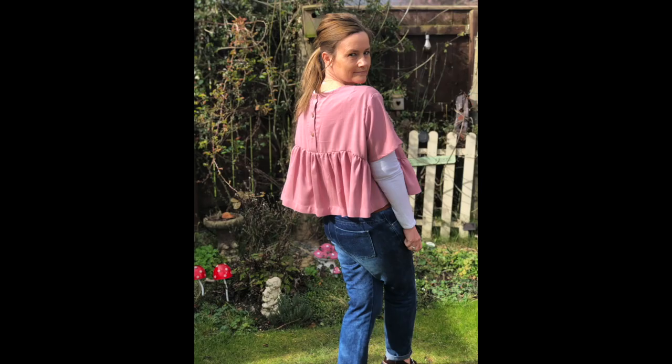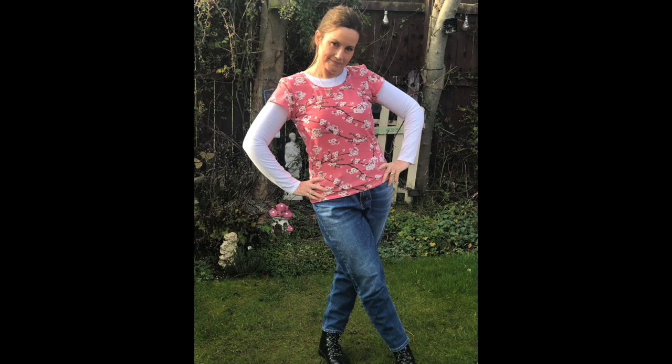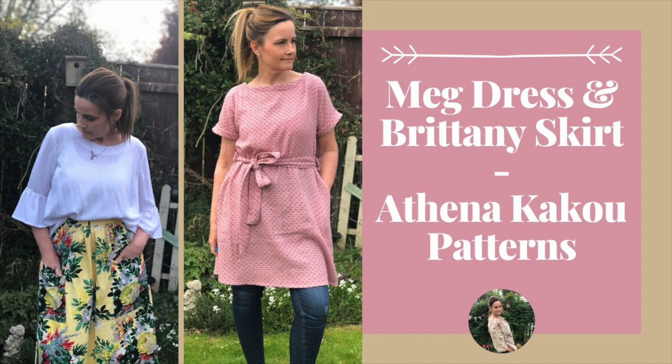Hi there and welcome to Looping Mabel's Closet. My name is Jane and in today's video it's all about my Athena Kaku Meg Dress and Brittany Skirt Pattern. Welcome back, and before I continue, if you've just found my channel and you'd like to follow along with what I bring out, please don't forget to subscribe. I really do appreciate it, and if you like my videos please don't forget to hit that like button at the end.